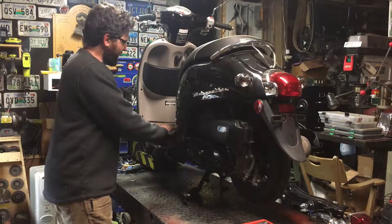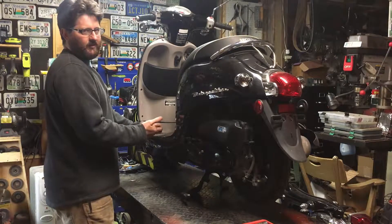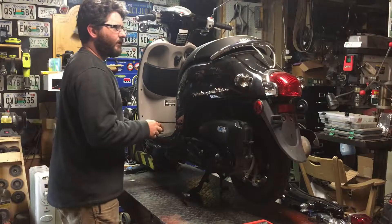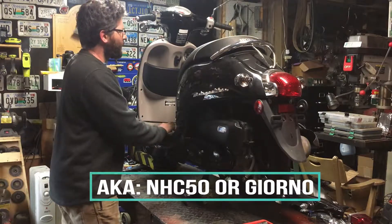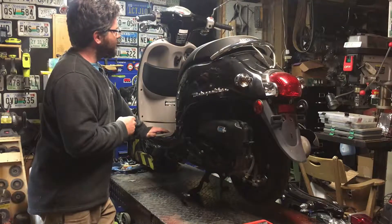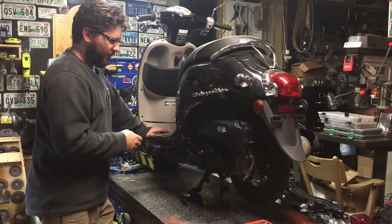This one's a tough one. This is a 2013 fuel injected 50cc Honda Metropolitan. It's got another name overseas, but it's a real popular bike — definitely one to look out for. I paid $200 for this with a clean title.